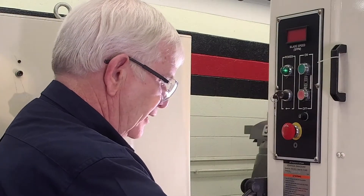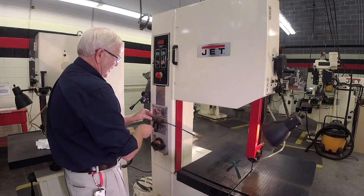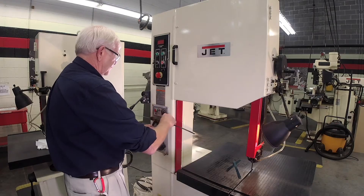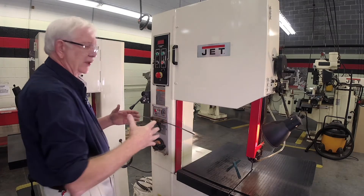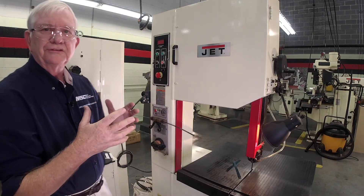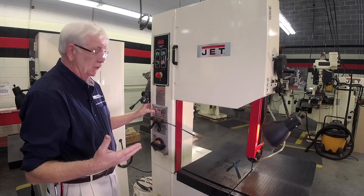I'm going to put the blade in the blade welder, lock it in place, and set my pressure. This is called a butt weld — welding two like materials together without any filler. I'm melting that material very rapidly and welding it together. You're going to see a few sparks here. Hopefully I won't spontaneously combust, and then we'll be okay.